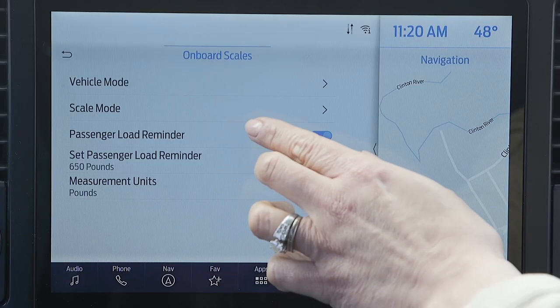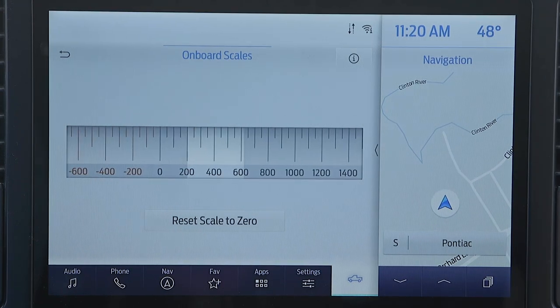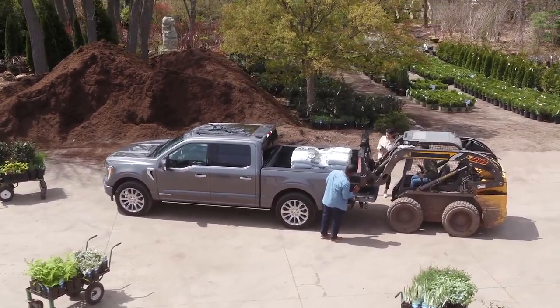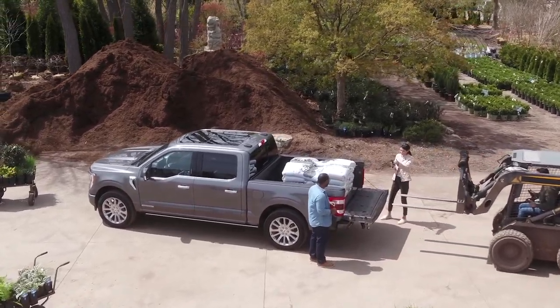Plus there is also a scale mode. What this does is if you already have the truck loaded and you want to add more weight but you're worried about going over, hit scale mode. It will zero out your scale and then when you add on the extra weight, you'll be able to tell exactly how much that piece of cargo weighs.